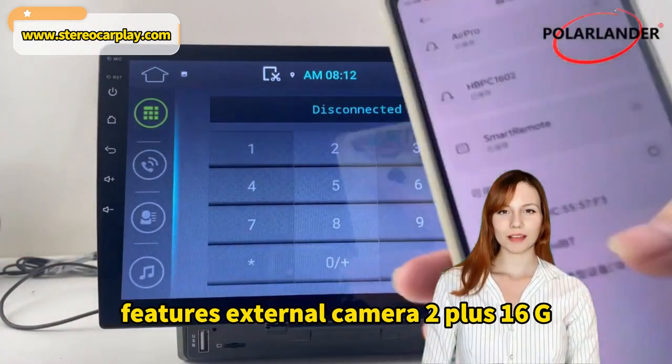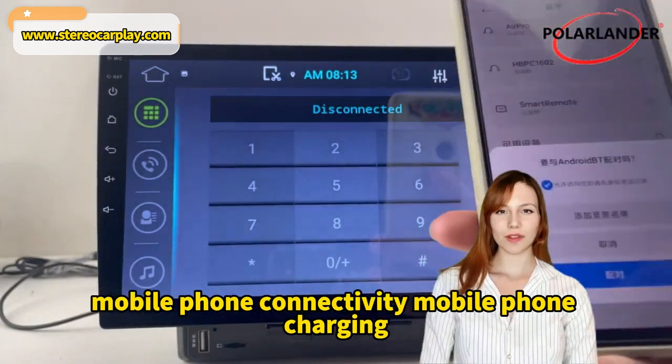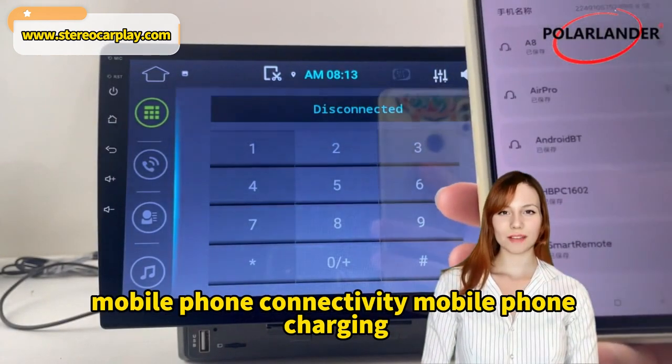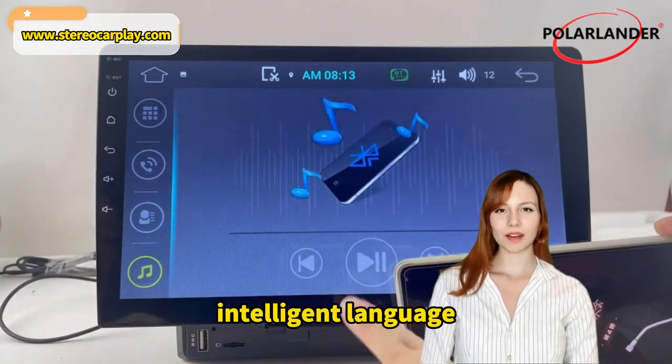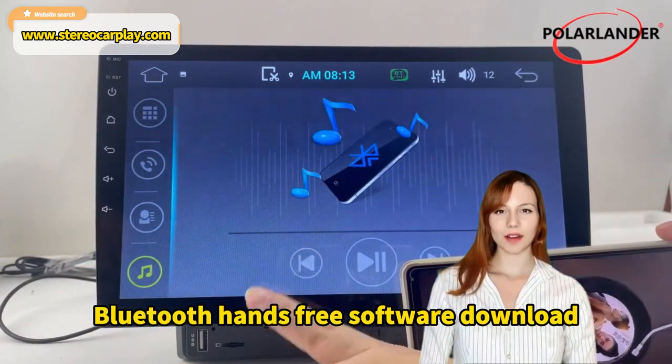Features: External camera, 2 plus 16G, mobile phone connectivity, mobile phone charging, lossless music, built-in navigation, capacitive touch, intelligent language, Bluetooth hands-free, and software download.